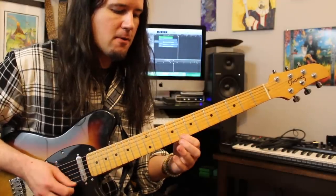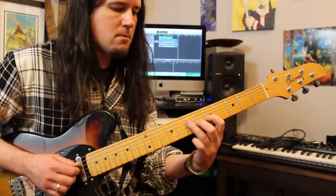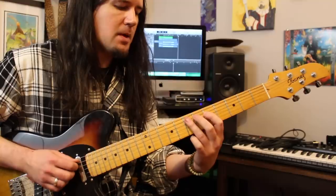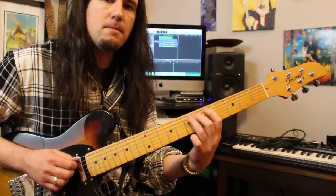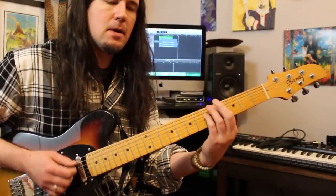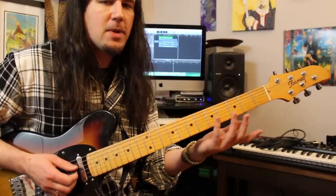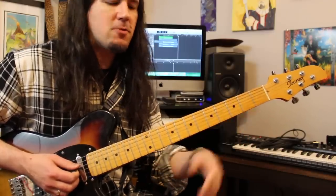So that takes us through a lot of the lick. Then on the A string we're going to play 7, 6, 5, pulling to open. That open string is basically there to give us an excuse to shift positions — open strings are great for that. Brad Paisley does that all the time; he'll throw an open string into a lick just so he can move positions quickly.